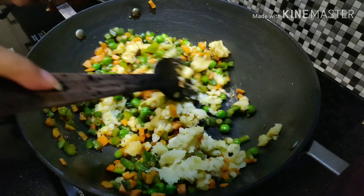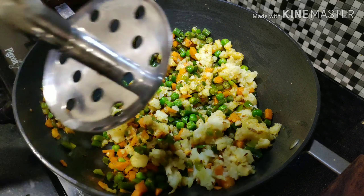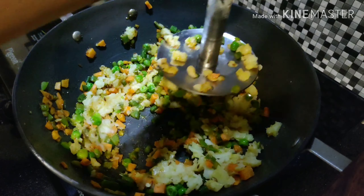Now turn off the flame and mash all the vegetables with the help of a masher. It will be easy for us to mash everything since the potatoes hold the mixture together.